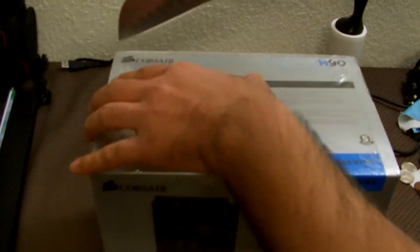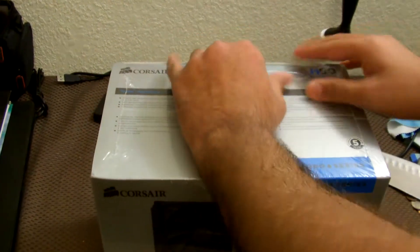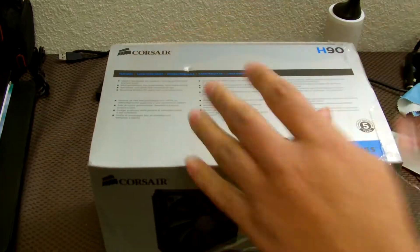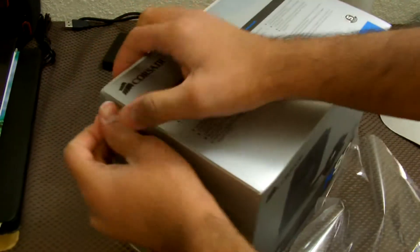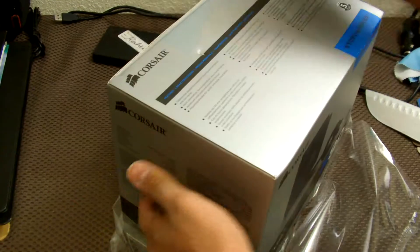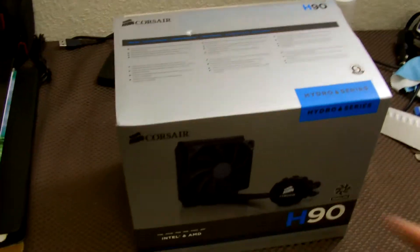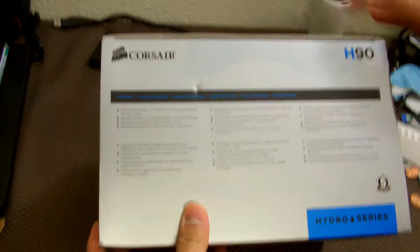Let's go ahead and take the knife and unbox this. Really nice box — it's a little bit different from what you might see with the H80i or H100i, with this kind of silver box design.